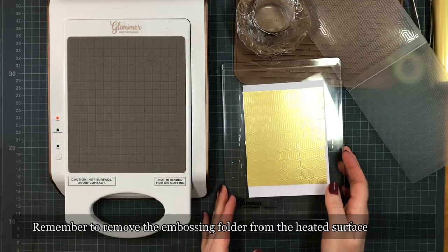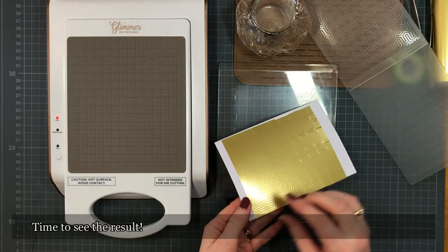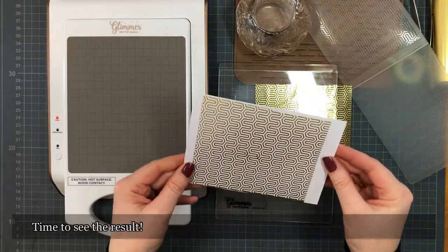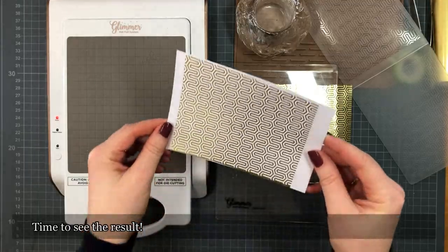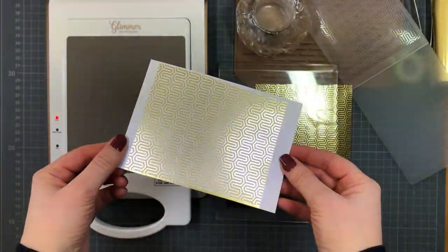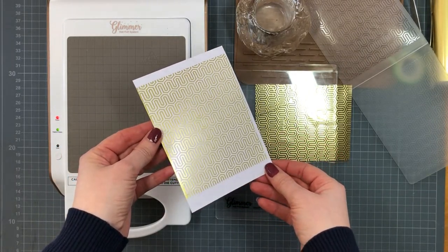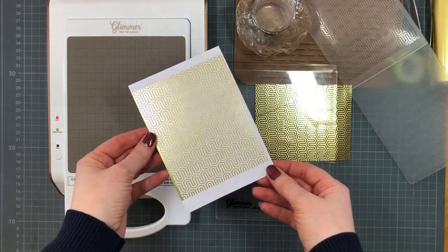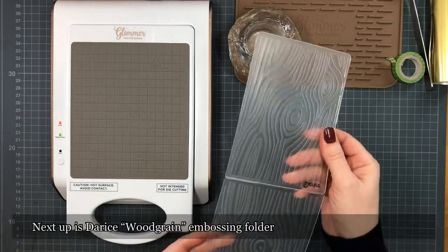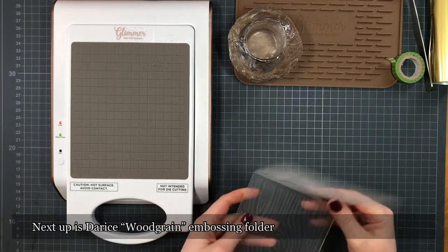Now it's time to see the result — removing the sandwich, removing the spacer pad, and of course first remembering to remove the embossing folder from the heating surface. I am actually very, very satisfied — this turned out a lot better than I anticipated. I've got a positive and a negative result here, and who knows, maybe you can find a way to use the other one too. Next up is a wood grain pattern.